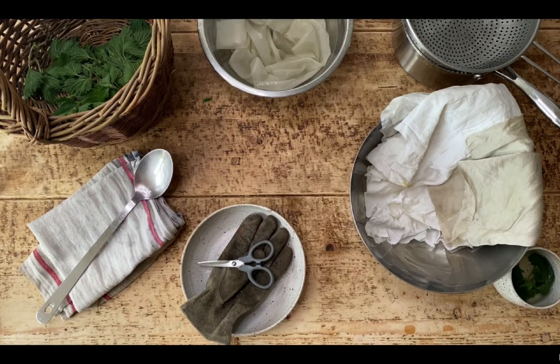Hey guys, my name's Babs Behan and I'm a natural dyer. I'm going to talk you through a really simple nettle dye recipe that you can do at home using kitchen equipment and some locally found nettles.